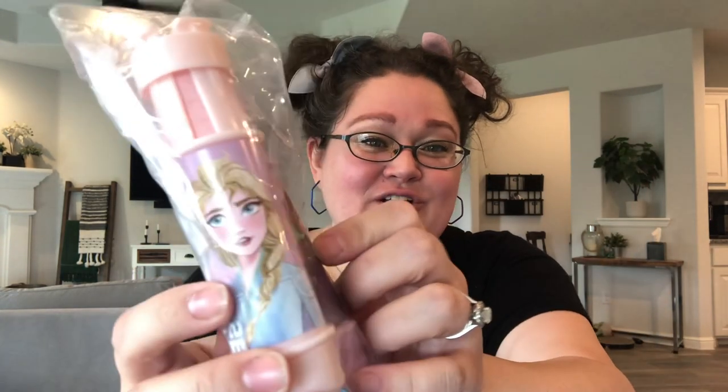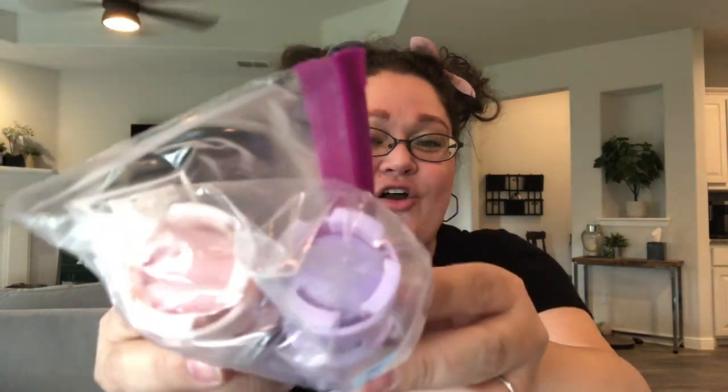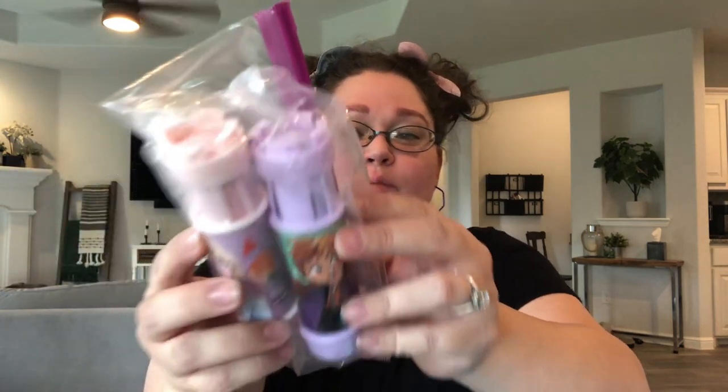Here is her chalk — also after-Easter clearance. She has one with Elsa and one with Anna, and the chalk colors are pink and purple. I went ahead and put them in a Ziploc baggie so that the chalk dust doesn't get on the other things in the box, and I made sure to make it a really nice reusable bag in case she needs to use it for other things in the future.